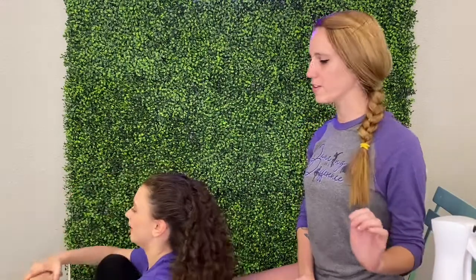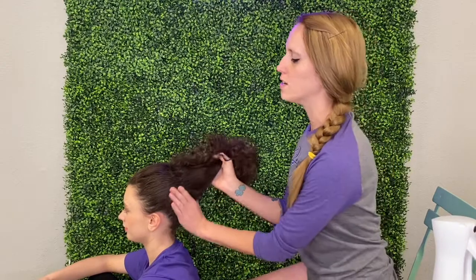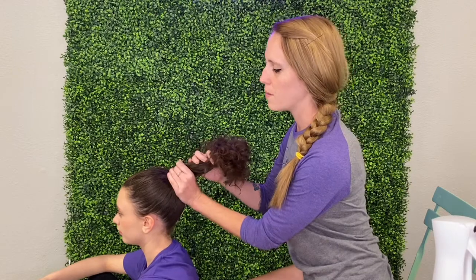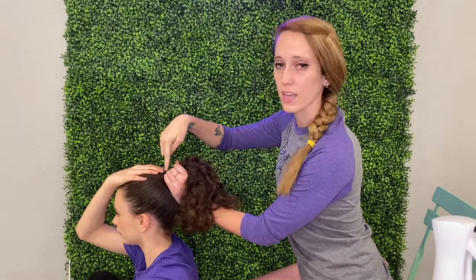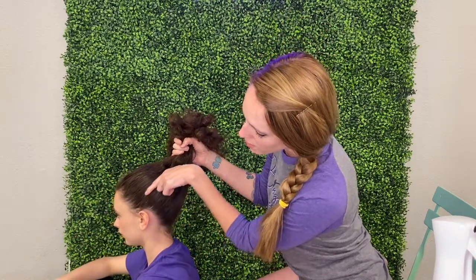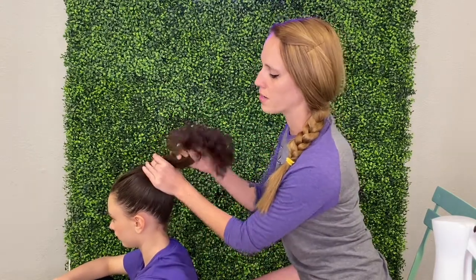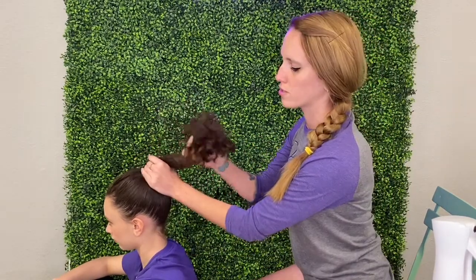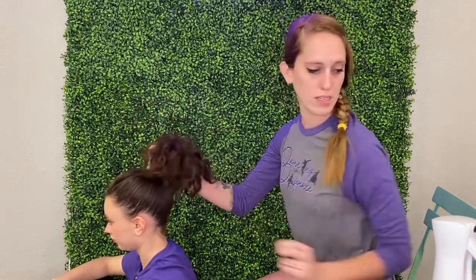To begin, you first want to make a nice clean ponytail at the crown of your head. There are a few different ways to find the crown: you can put your hand on your forehead and where your fingers end is the crown of your head. You can also follow the ear line up in a diagonal and that typically reaches the crown. So we're going to put it nice and high at the crown of your head.